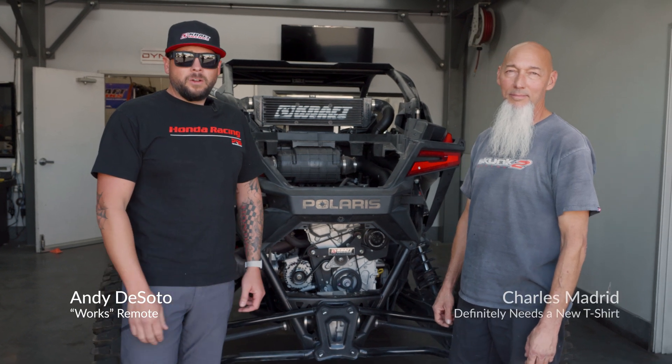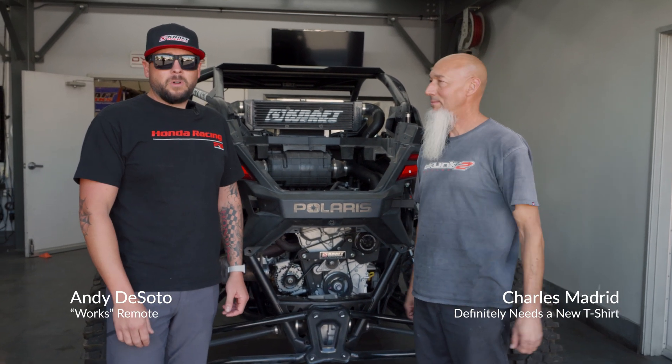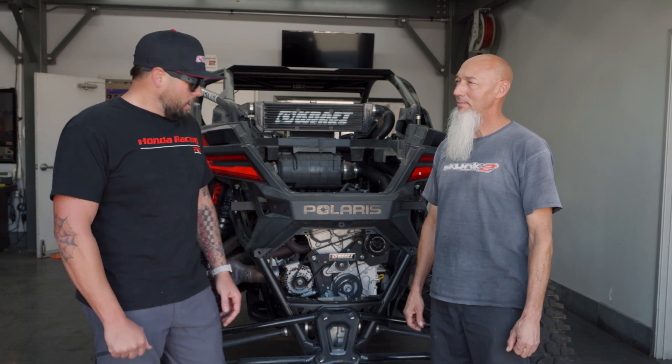What's up guys? I'm Andy. I'm here with Charles, the lead designer of the Razer Pro-R Supercharger kit. Charles, tell us a little bit about what we're looking at.